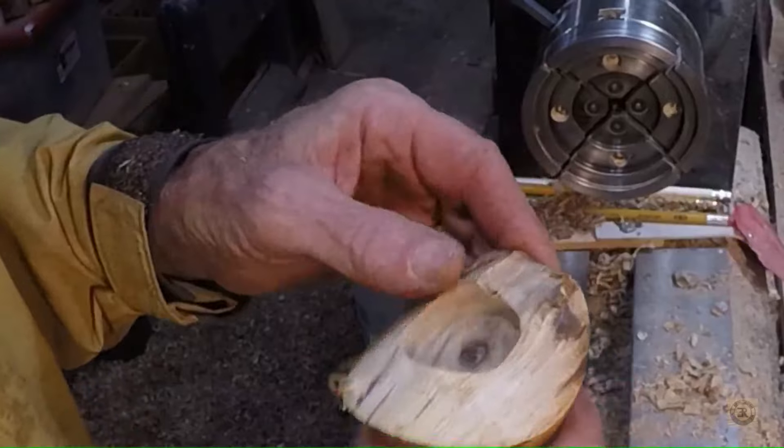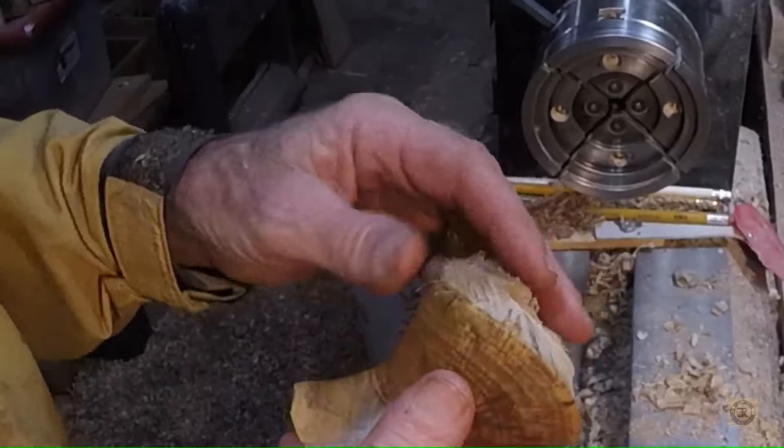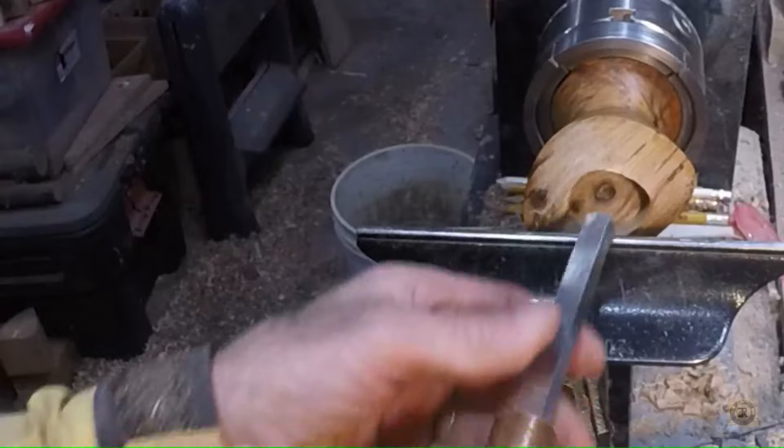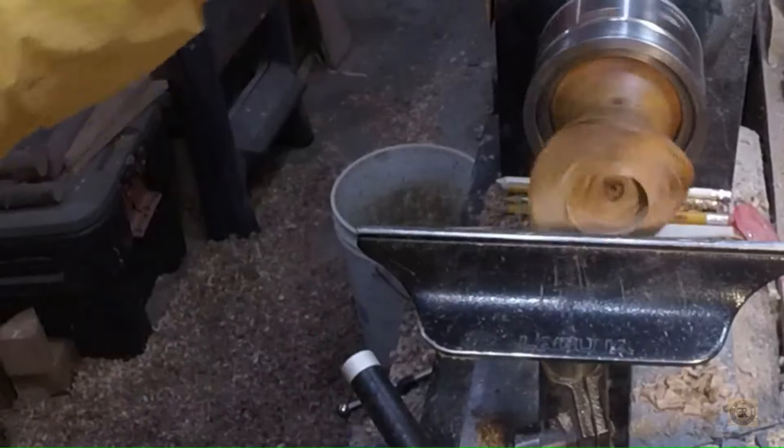Here's another one — this is the one that flew off the lathe after this chipped out. This is going to look a little odd. You could do this with a square.